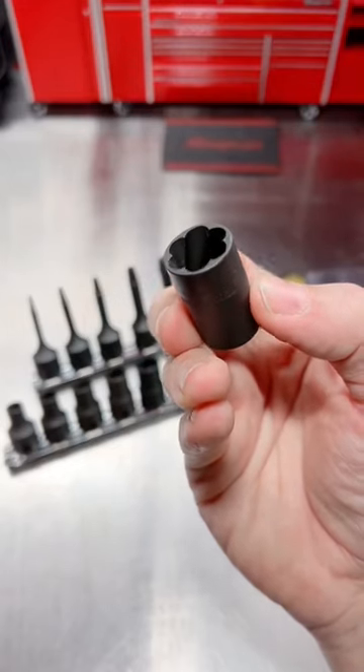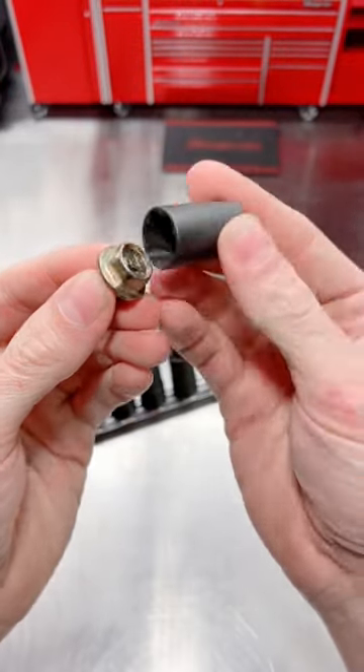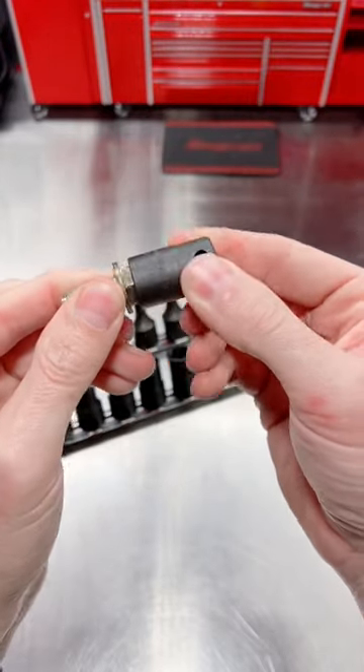The Nut Twister gets its name from its twisted tooth design here in the socket. This is a 14 millimeter. If you've got a rounded off nut or bolt head, slide it down on there. The teeth will bite in and help you pull out that rounded out fastener.